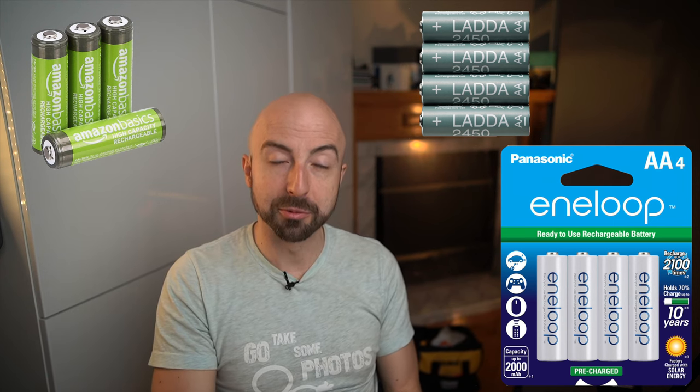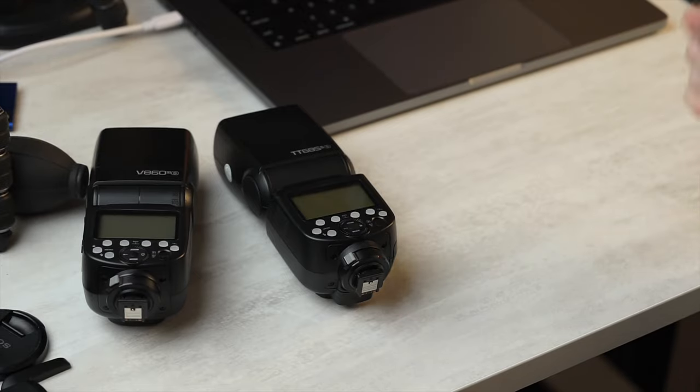They work great. I'm using the Amazon batteries now. I was using Eneloop for quite a while, but they're incredibly hard to get in Canada now for some reason.